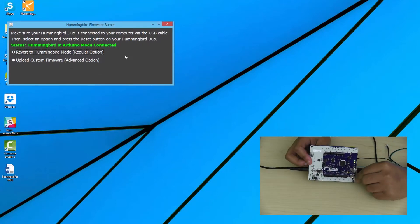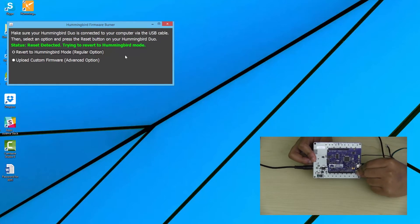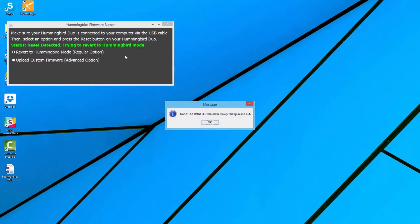Now press and hold down the reset button on your controller for one second. Once this dialog box appears, your Hummingbird Duo will be back in tethered mode. Now hit OK.